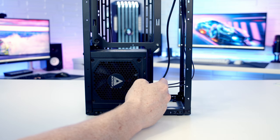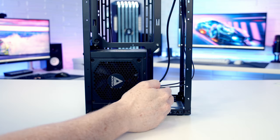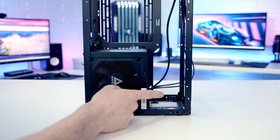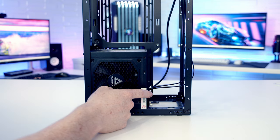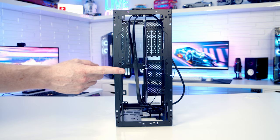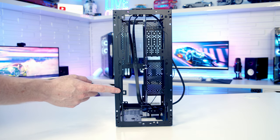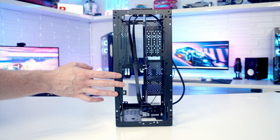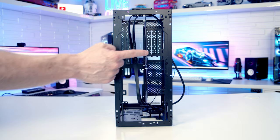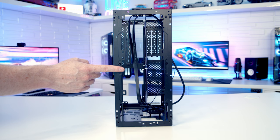For ATX PSU length: if you just want standard fans at the front, maximum PSU length is 170mm. With an AIO in tubes-up position, maximum is 160mm; in tubes-down position, maximum is 150mm. Remember, a full-sized ATX power supply is only an option with a mini-ITX motherboard. At the front of the case, you can mount up to two 120mm fans, a 240mm fan setup, or a 240mm or 280mm radiator — but only if you've gone with a mini-ITX motherboard.